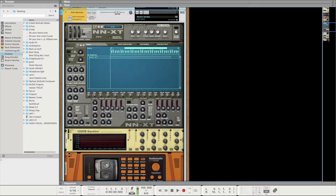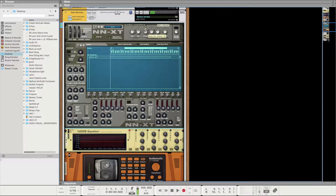I was adjusting the attack. That's how it sounds normally, but if I bring it up it sounds more like a pad. So that's what I'm going to write all the chords on.